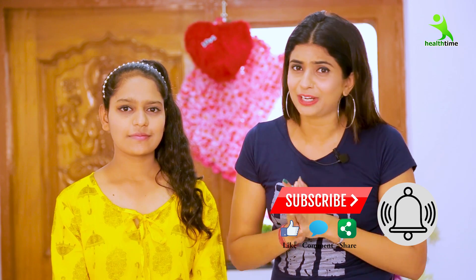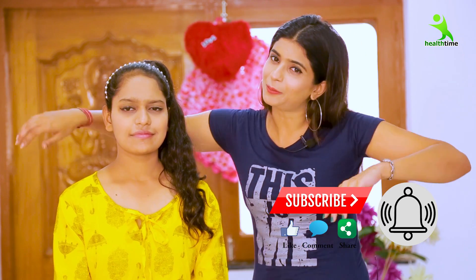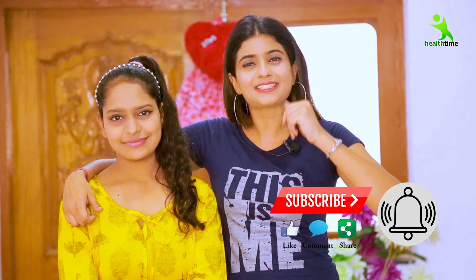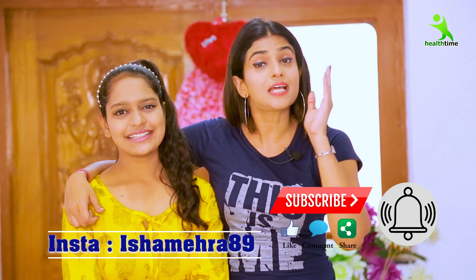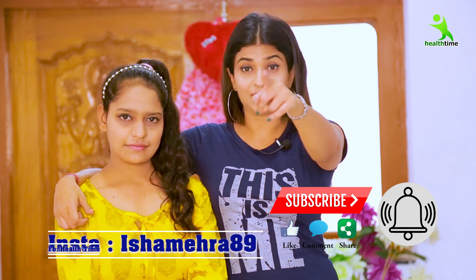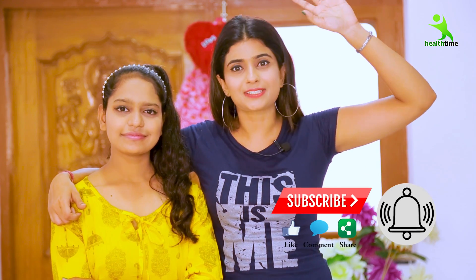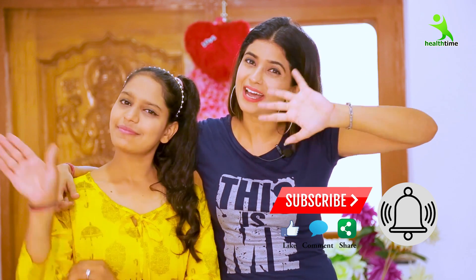Isha will bring a new video for you soon. How do you feel about the video? Comment on the video. You can follow me on Instagram — my handle is Isha89. My page is also on Facebook. Follow me there too. We'll see you soon with some new remedies. Bye bye!